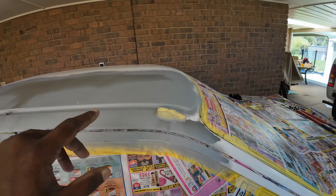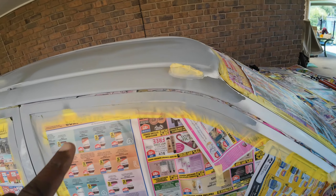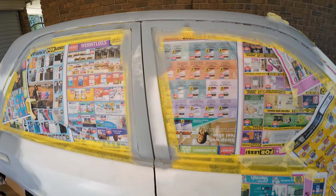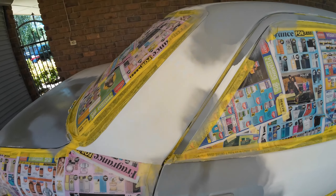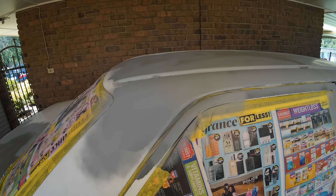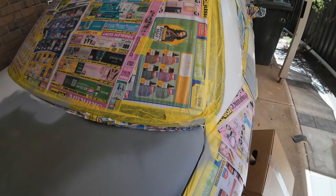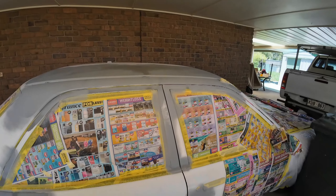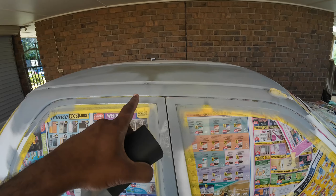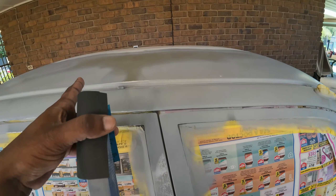I applied one coat of edge primer on all the exposed metal surfaces. This should dry in around 4 to 5 minutes. Once the edge primer is dry, gently sand it down with 400 grit sandpaper, and then we'll apply the body filler.